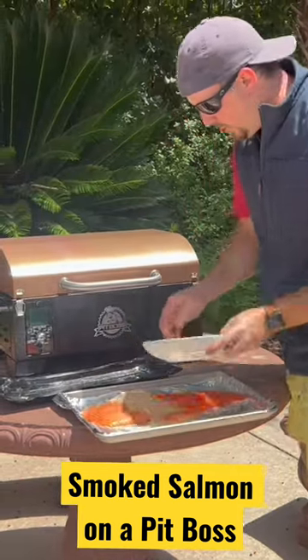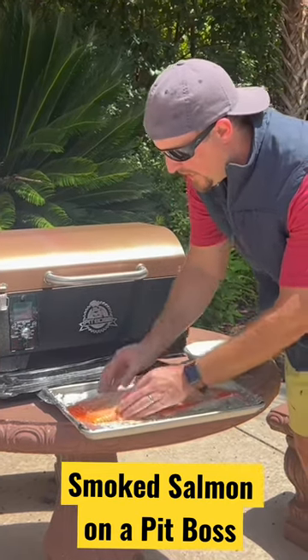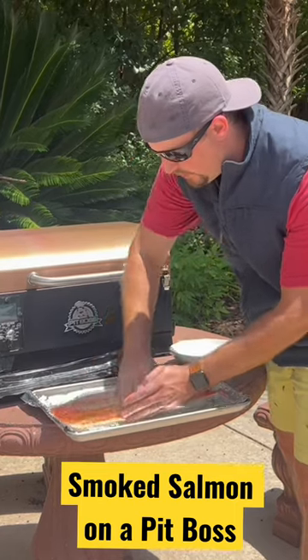I'm going to coat the top pretty thoroughly. This dry brine is going to help to pull some of the excess moisture out of the salmon while also giving it some really nice flavor.